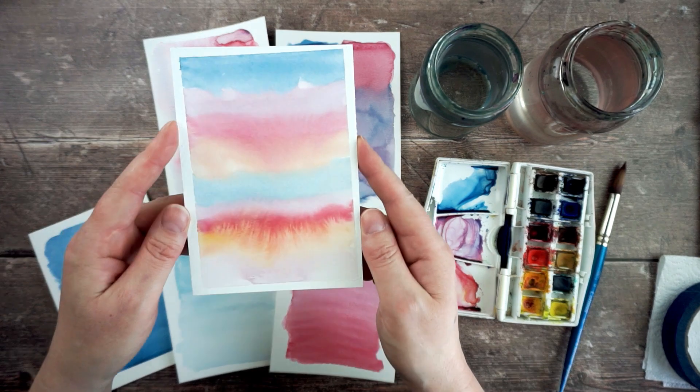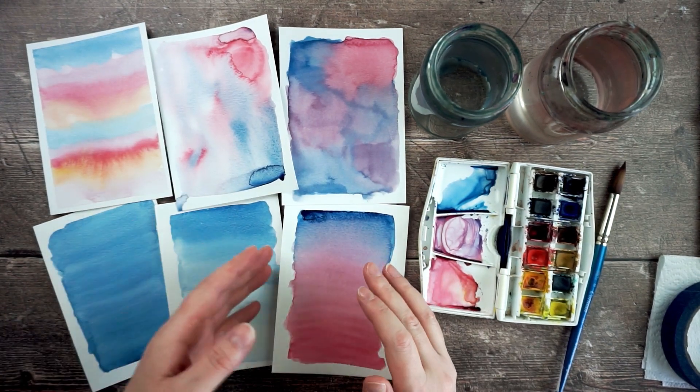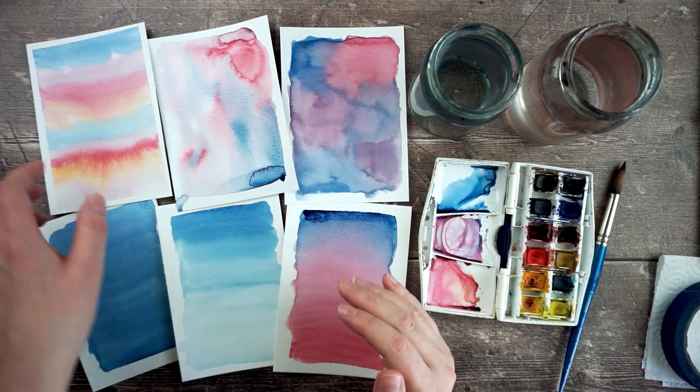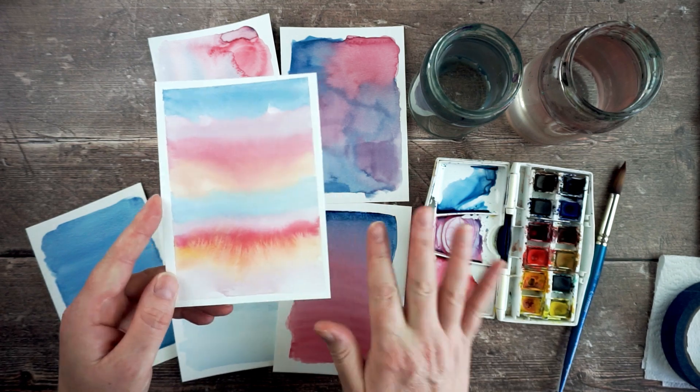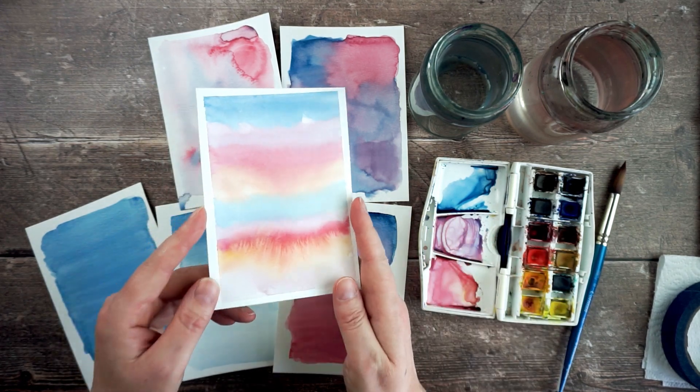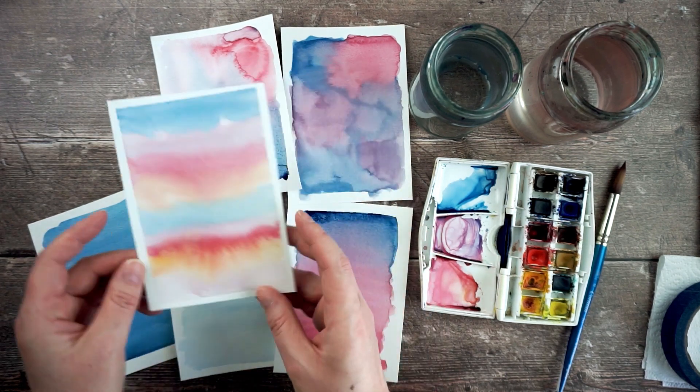And then this is my stripey one. So today's exercise is to paint a wash and then do some mark making on top. I'm going to do some stripes — I'm going to work with lots of different colours and do it on a much bigger sheet of paper. Let's get set up with that.